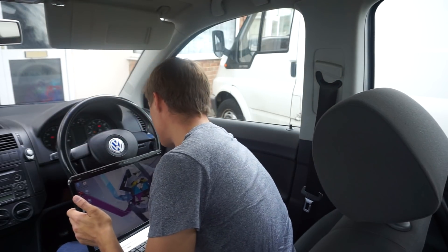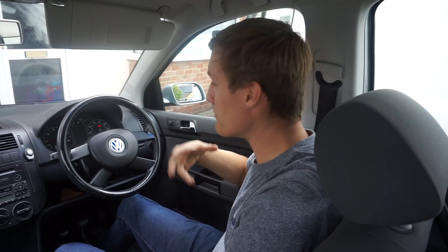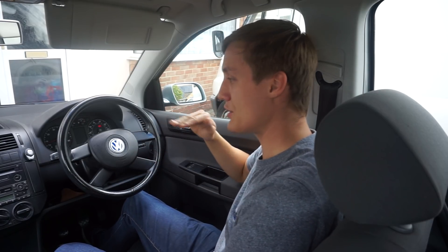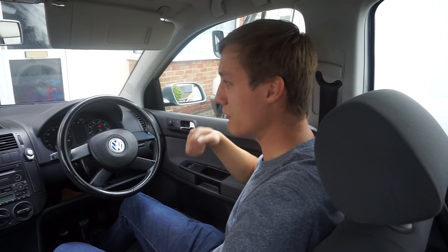Unplug the cable and start the car. Let it get up to operating temperature and you should see now that the idle is a lot smoother and you've got no rough running engine, which is what we had with this one.